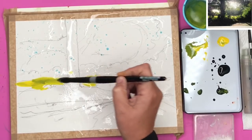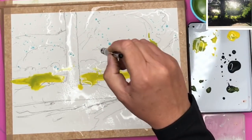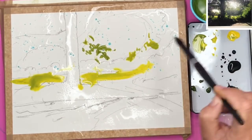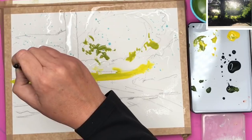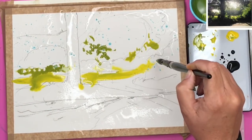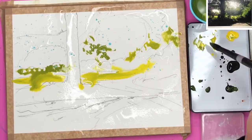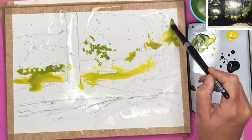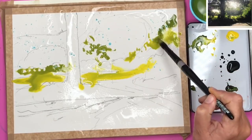Wet on dry using this size 14 black velvet brush by Silver Brushes — a link for this brush will be in the description below. Now I'm using this yellow with a touch of Payne's grey and dripping it in with this large brush. It carries lots and lots of paint so it really allows you to drip in all this lovely wet paint.